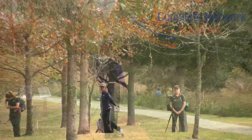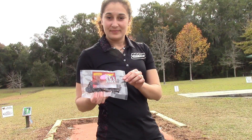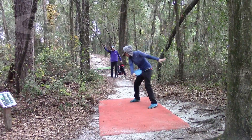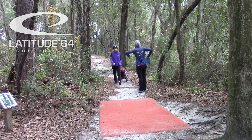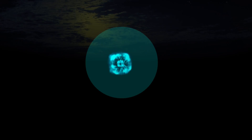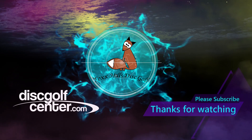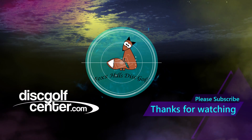Thanks to Complete Network Solutions, Disc Golf Center, everyone at Chainhawks. Please get yourself some Gigi's jerky to help support their tour. Latitude 64 was great for the Chainhawk Open — we truly appreciate everybody. Fox Hills Disc Golf making it happen for us — thank you so so much. Thanks for watching everybody, we'll see you soon. Bye!